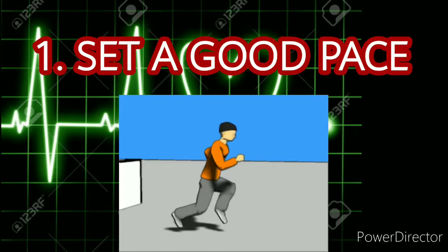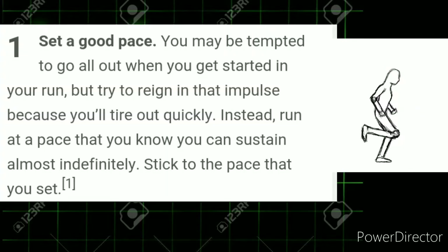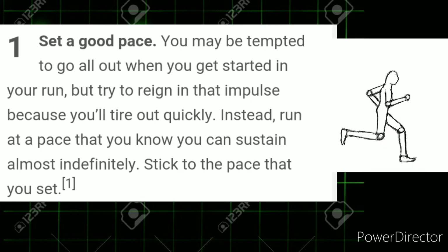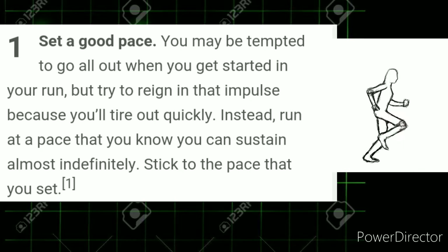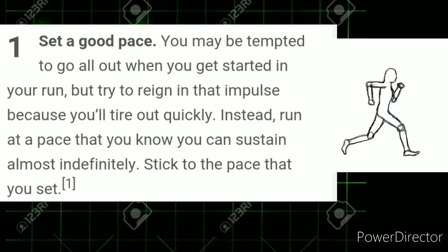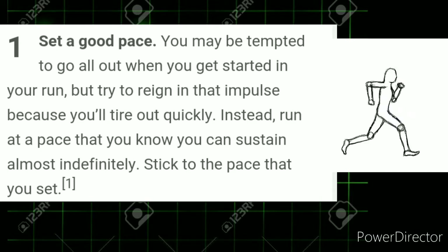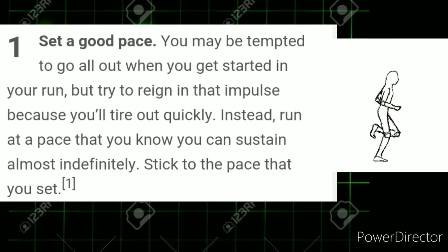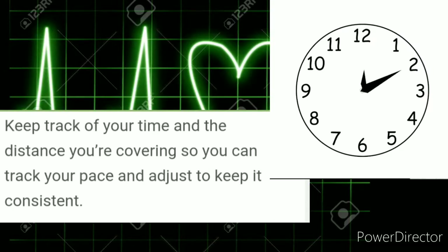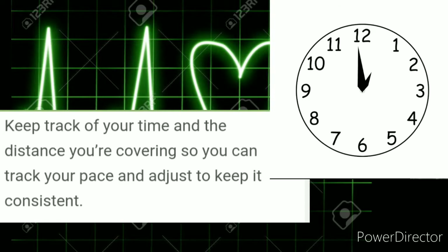Number 1: Set a good pace. You may be tempted to go all out when you get started in your run, but try to rein in that impulse because you'll tire out quickly. Instead, run at a pace that you know you can sustain almost indefinitely. Stick to the pace that you set. Keep track of your time and the distance you're covering so you can track your pace and adjust to keep it consistent.